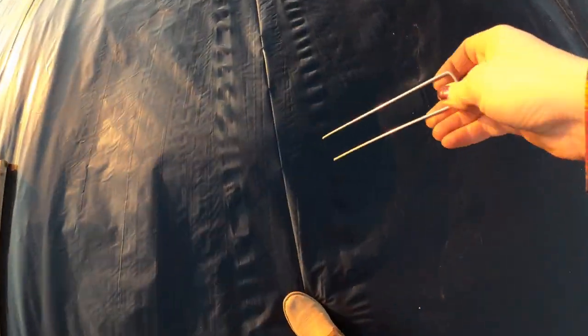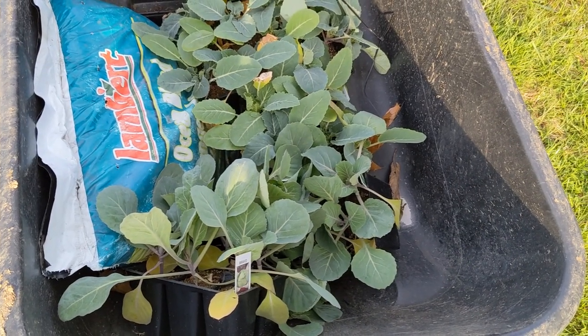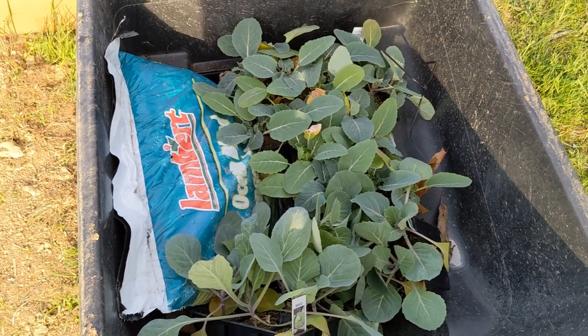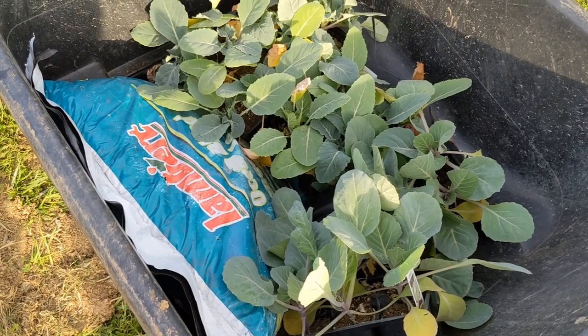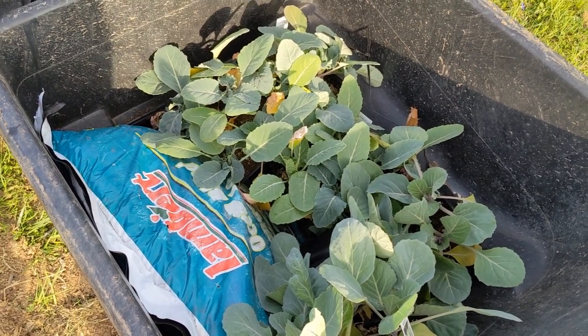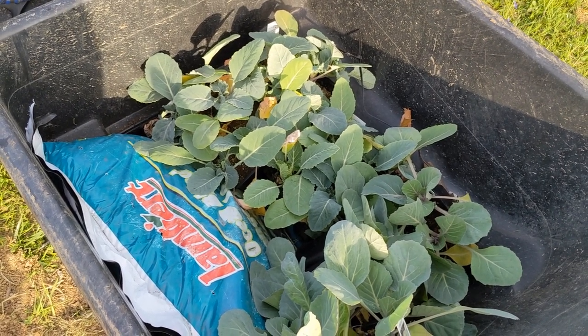I'm just putting some extra staples in the middle to fortify it. We're finally going to plant the cold-hardy crops — broccoli, cauliflower in white, purple, and orange varieties, and some cabbage. Since it's cold-hardy, you can plant very early spring. They're some of the first crops you can plant — they're frost tolerant to a certain degree, but if you're going to get a really heavy frost, it won't hurt to cover them up.